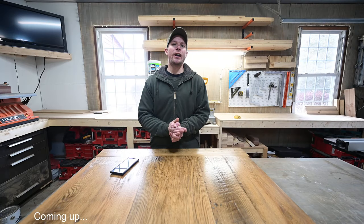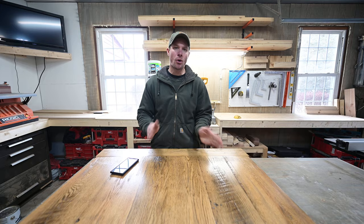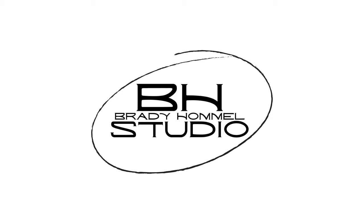That's the problem with air drying — no matter how long you do it, in this case it was probably close to a hundred years, it's still not going to get it down to the moisture content needed for most indoor applications. In this video I get back a barn wood tabletop I did for a customer and have to replace it all because the lumber was not properly dried.